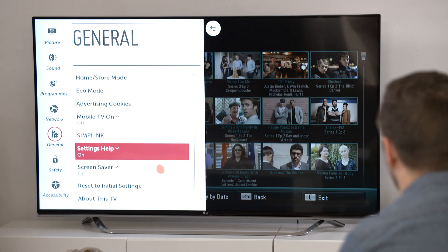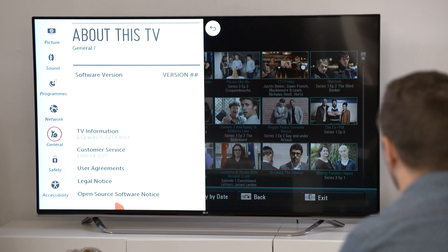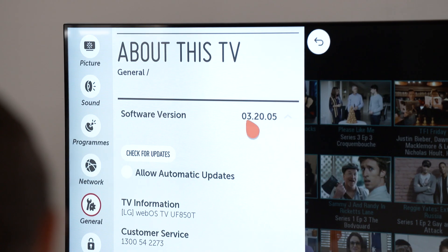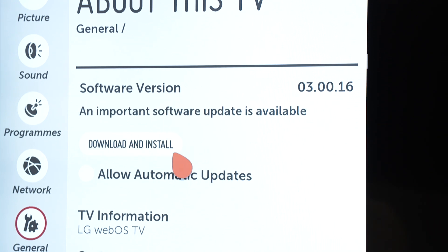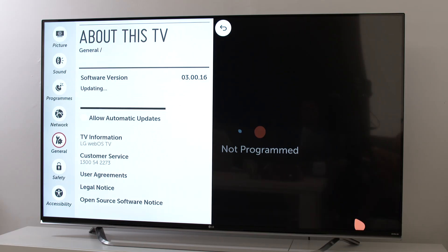Scroll all the way to the bottom of the General menu and click on About This TV. You'll see your TV's current software version noted and also a Check for Updates button. If there's an update available, click Start to begin downloading.